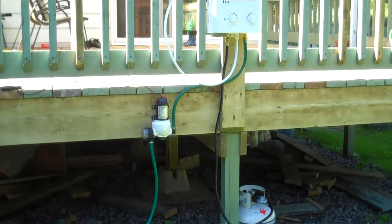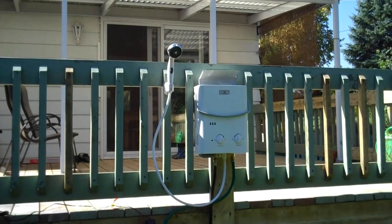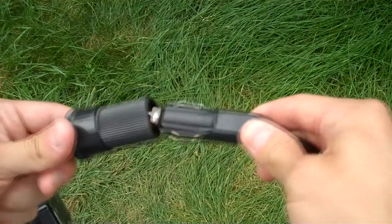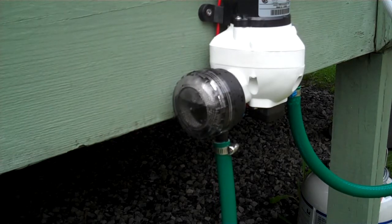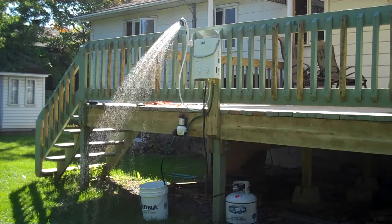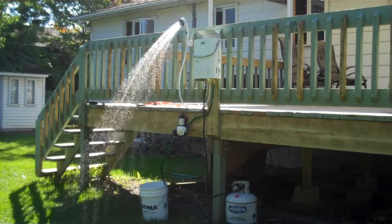We've now completed the setup. All we need to do now is turn on the propane, the L5 water heater, and the water pump. As you can see the water pressure is pretty incredible, and that's thanks to the 50 PSI generated by the Flojet water pump — it comes real close to a home shower.